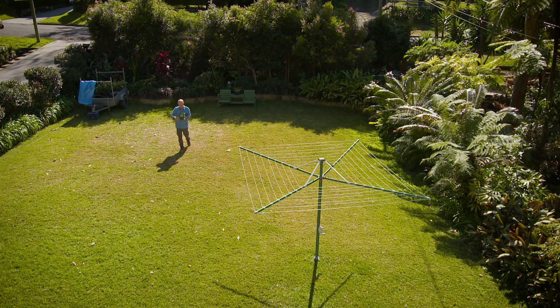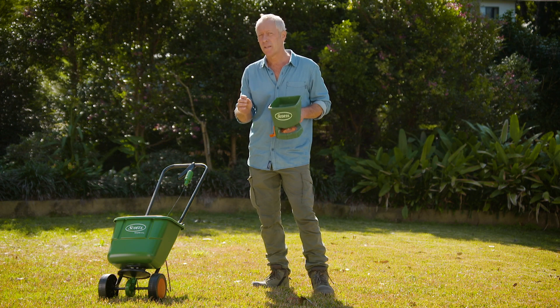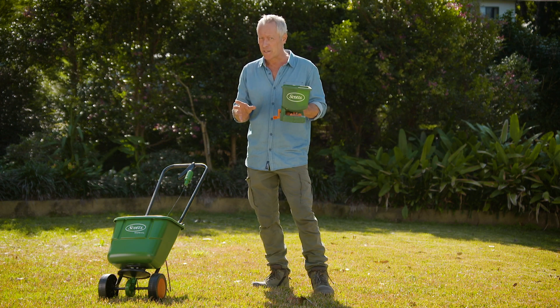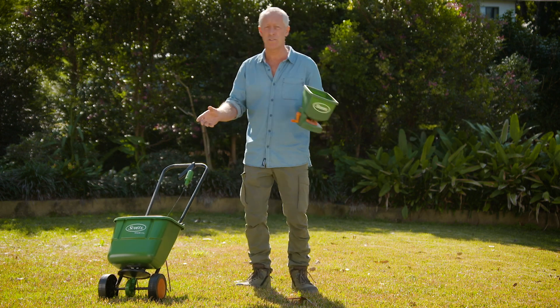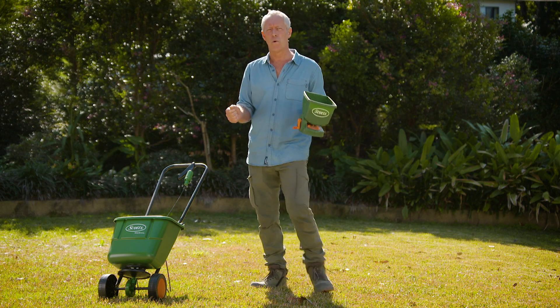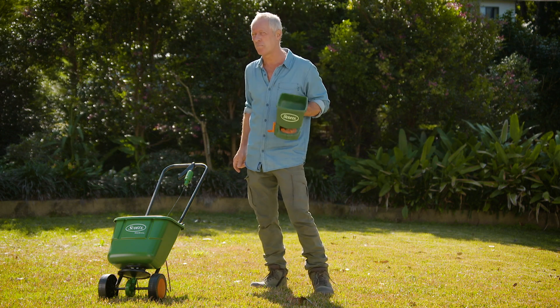The recommended application rate is a low 16 grams per square metre, and the best way to apply is with one of these handheld spreaders, or one of these larger push spreaders — or in Trev's case, he's got the four-wheel buggy contraption, but then he does have a big block.